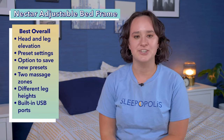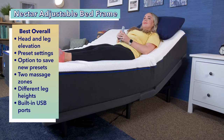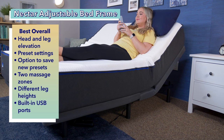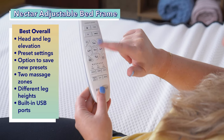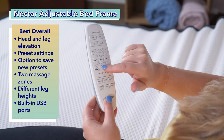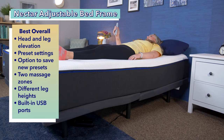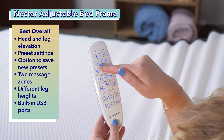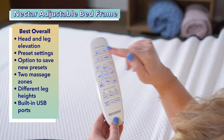First up on our list is the best overall, the Nectar Adjustable Bed Frame. The Nectar Adjustable Bed Frame has the head and leg elevation that you'd expect from an adjustable base and a few other features that make it a great choice. The wireless remote comes with three preset settings: zero gravity, anti snore, and TV recline. If there's a unique position you love, you can save it as a preset too.